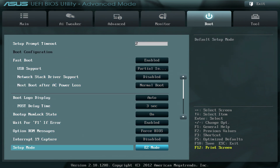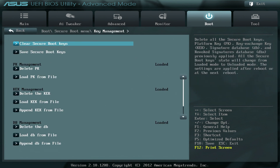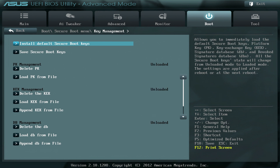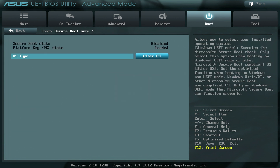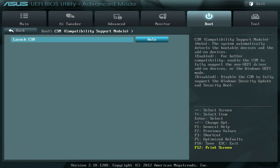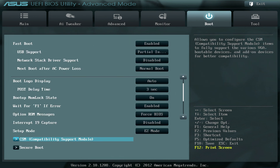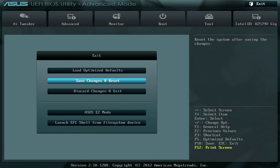Scroll down to Secure Boot and delete the secure boot keys off the motherboard — if you don't, the NVMe SSD will not boot properly. Also change the OS type to Other OS from Windows UEFI, otherwise the NVMe SSD won't boot. Then scroll up to CSM and set Launch CSM to Auto. Once all those settings are configured, go to the Exit tab, save changes and reset, and click OK.